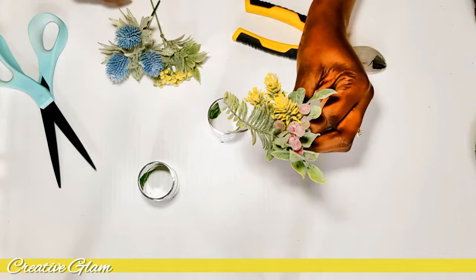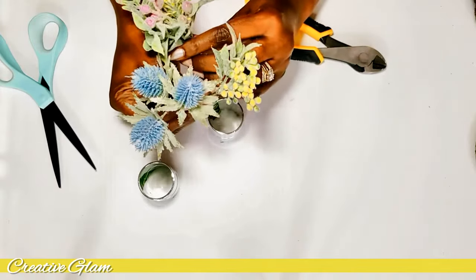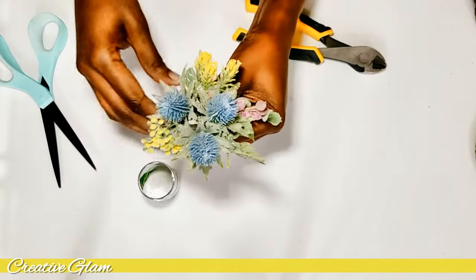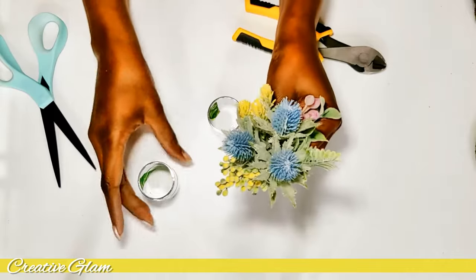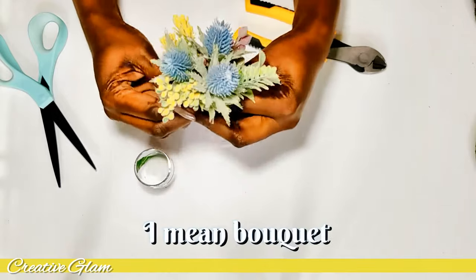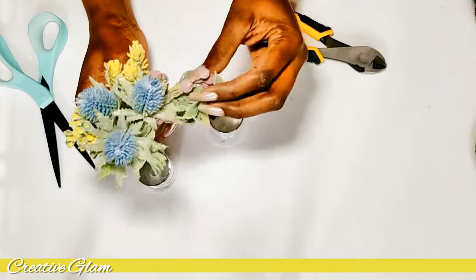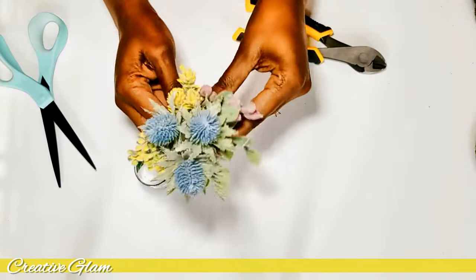That is my intent — to do something like this. Again, I'm creating bundles. You can add styrofoam in here, but I found that I prefer making bundles. I like the way they sit better when I bundle my flowers together like that.